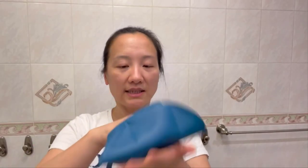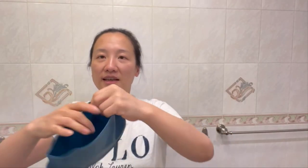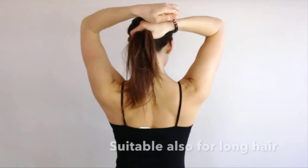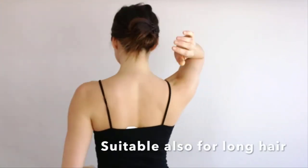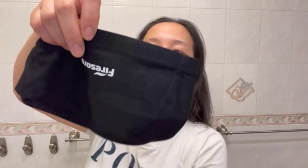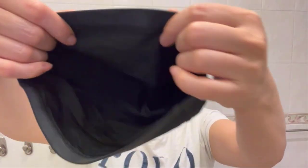A swim cap is without a doubt an essential part of your swimming gear. You'll also learn a great deal about how to pick the right swim cap. At the end of the article you'll find a few key points you need to follow in order to come up with a quality cap that is suitable for your needs. So let's dive into a pool of swim caps.